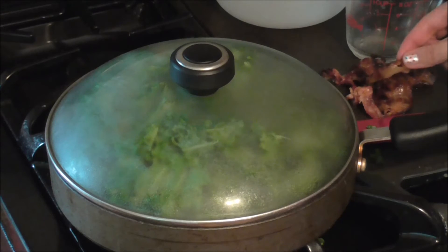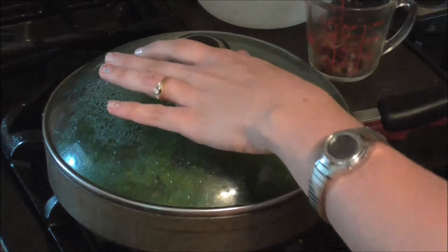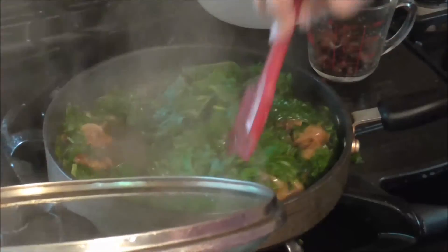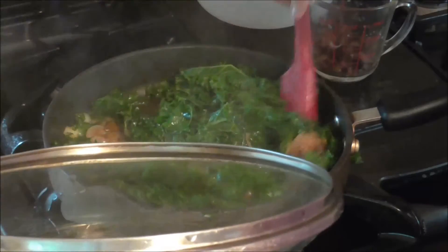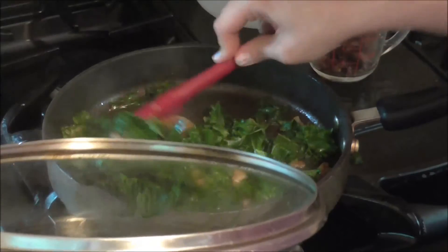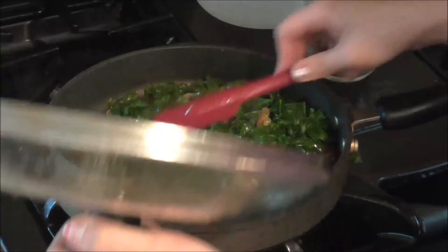While that's cooking, I'm gonna take my bacon and crumble it up. It's about halfway through the cooking time, so I'm just gonna give this a stir — make sure it's not overcooked, but just wilting down nicely. I'm gonna let this go for about another two minutes.